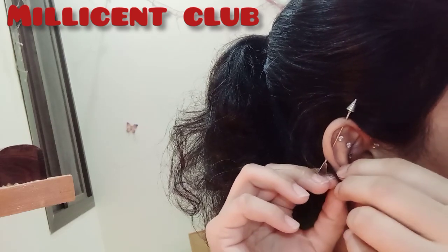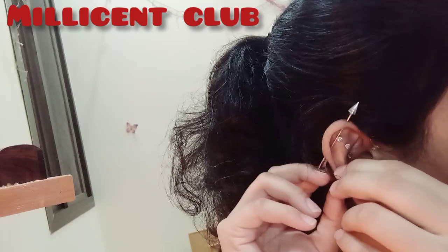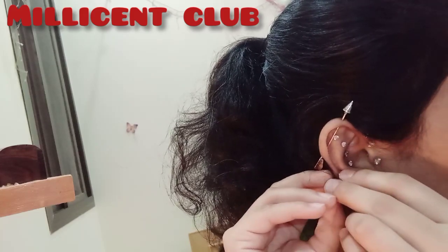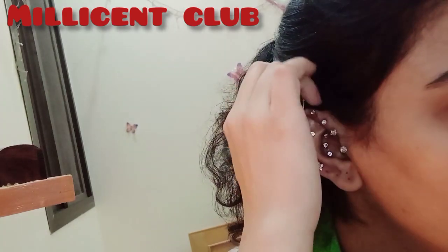This is a fresh piercing so I won't remove it — it hurts me. Actually, I'll remove it. I'll remove the rest of it.